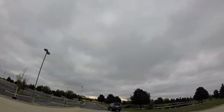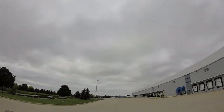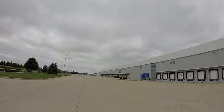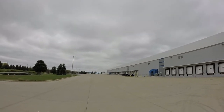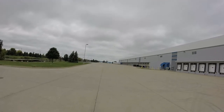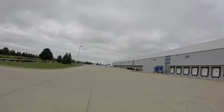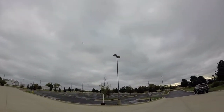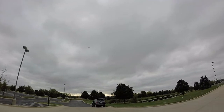30 seconds left on my timer. I'm going to do one more — down low, danger close.